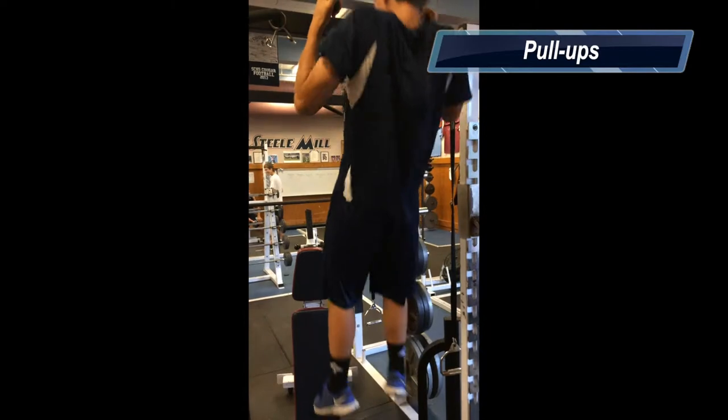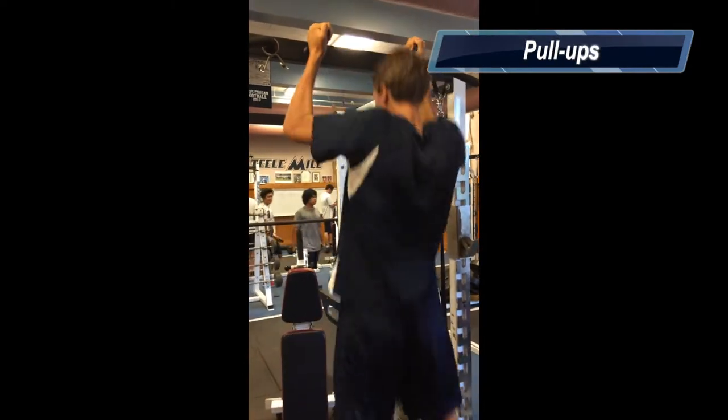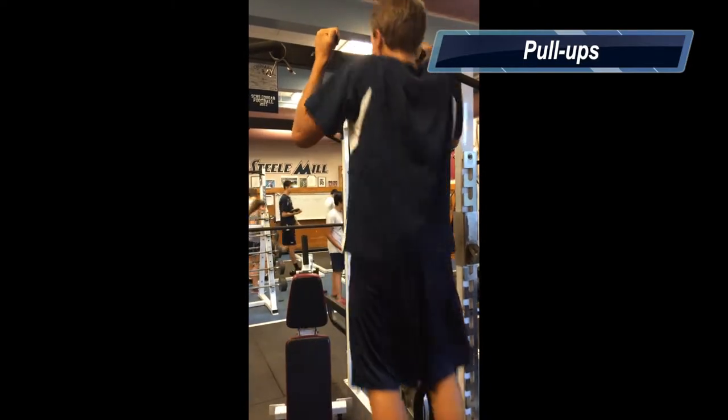This exercise is called chin-ups, or pull-ups. It exercises the lower back. You have to be careful on your way up not to hit your head on the bar.